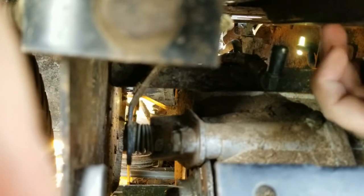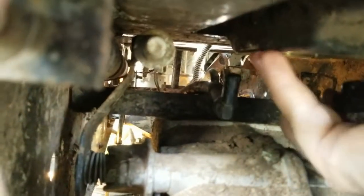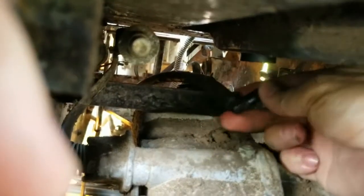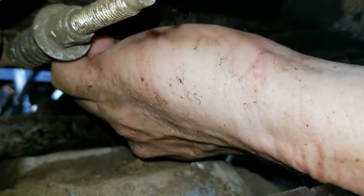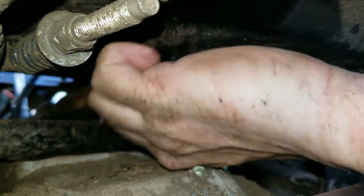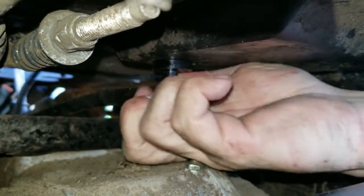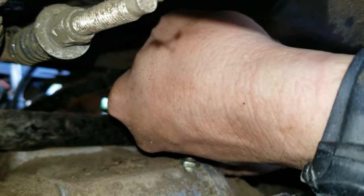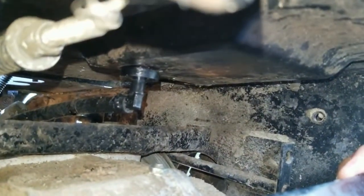I can't see anything. There it is — that just stabbed right up in there. Keeps bending. Oh my gosh, that hurt like a son of a bitch. I'm gonna have to get some leverage.